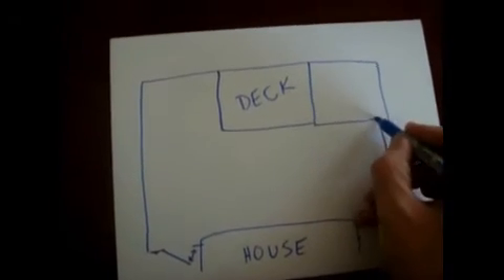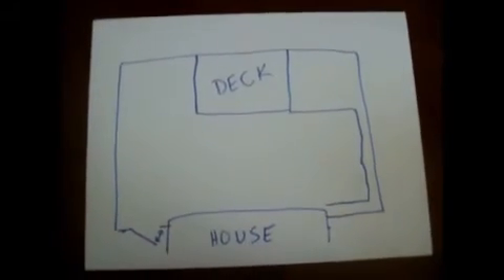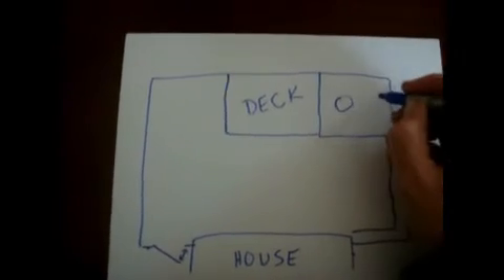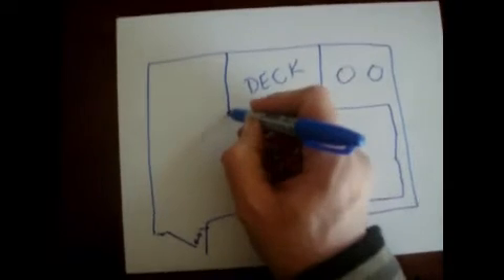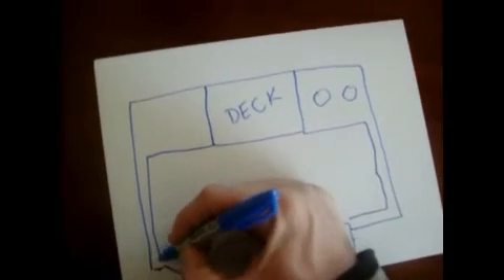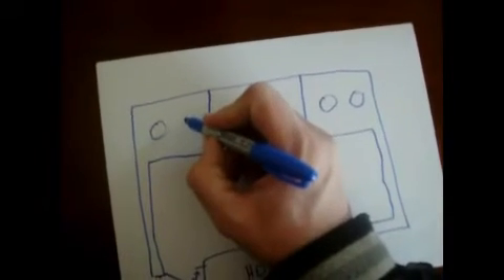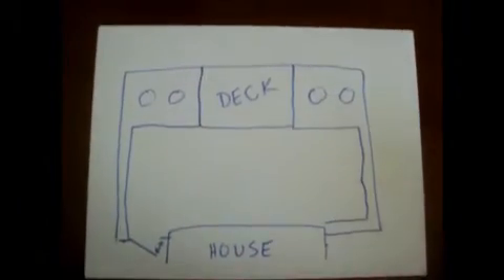I was going to mulch from here all the way back and then put in plants in here. Here's a pear tree and a pear tree. On this side does the same thing — apple tree, apple tree. So that's the idea there.